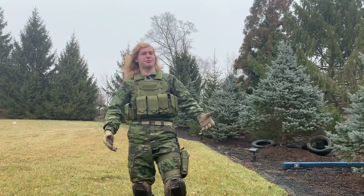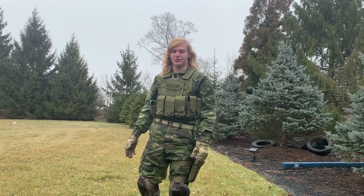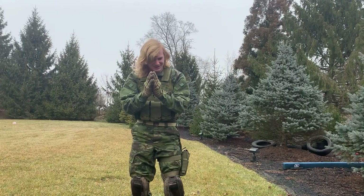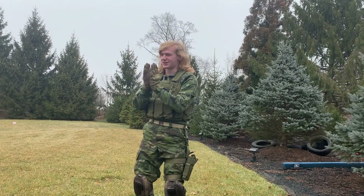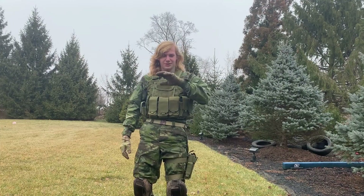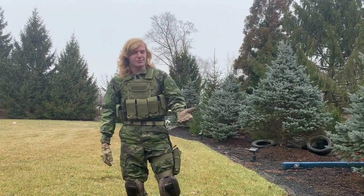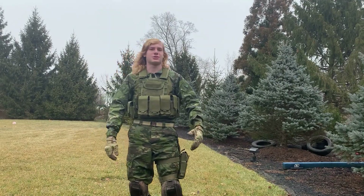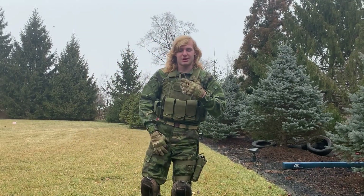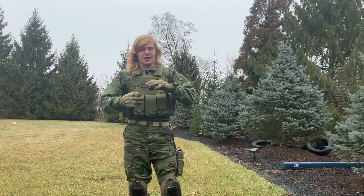Yeah, that's pretty much it — I think I got through this fairly quick. I did not plan this out. The gloves are just some multicam gloves. I know they don't match the rest of my camo, but again, who cares — it's airsoft. I do like them a lot better than my other gloves because they fit much better and offer a little more protection.